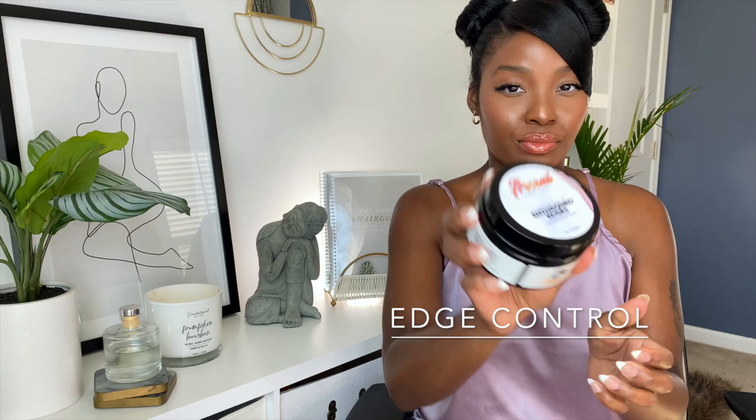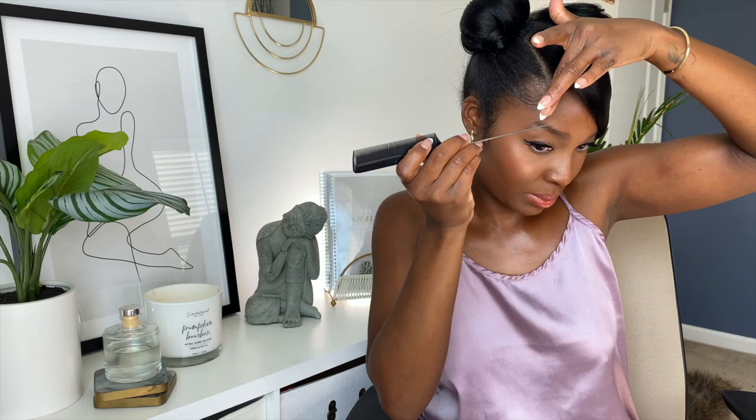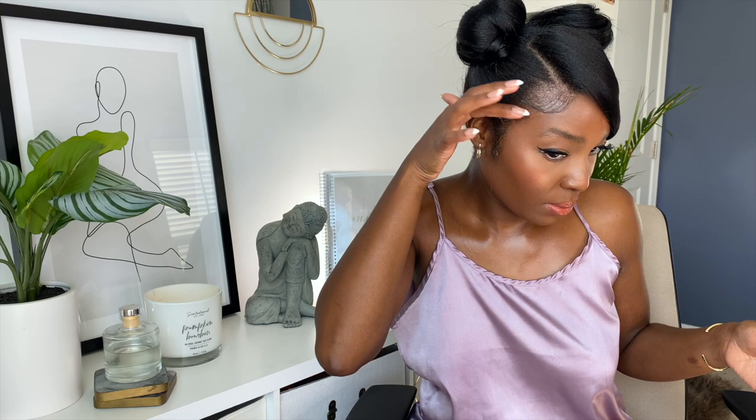Moving on to my edge control — I am using a Black-owned edge control that was recommended by one of you guys. Thank you again for recommending this; it has worked really well for my hair so far. I'm only going to put this on one side to lay my edges down. I don't think I'm ever going to be a pro at this because I think it's so optional and unnecessary sometimes, but it does enhance this look, so I am going to do it this time around and smooth it out.